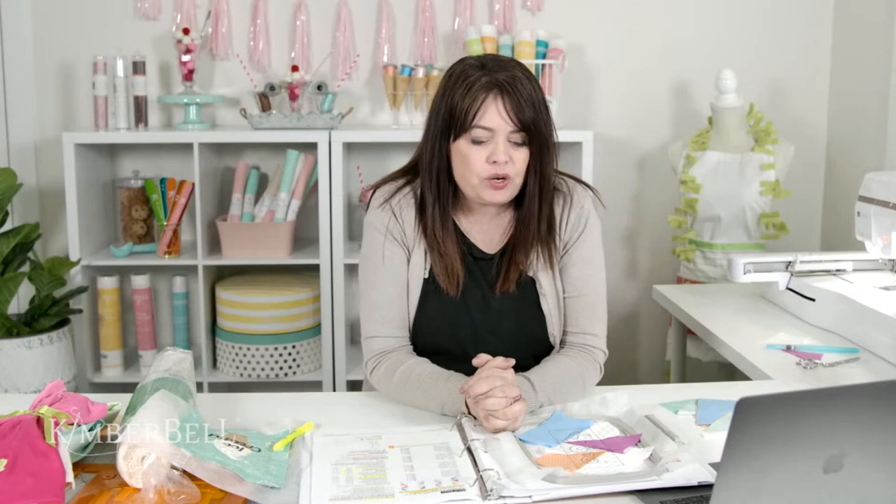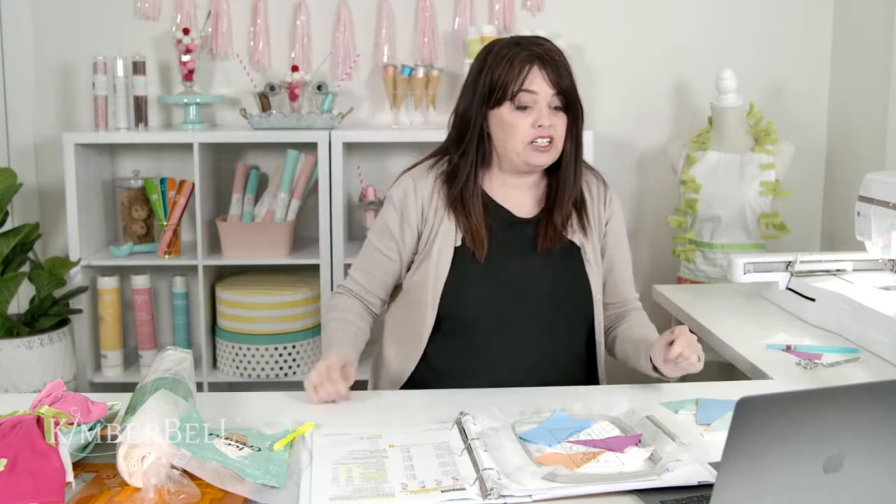Any questions before I show how to cut this? Janet Ramkin asks: could you do couching with a thicker thread? That would be darling — I've never done it with something like this. Couching is a cool technique where you use thicker thread, yarn, or ribbon and the machine tacks it down. Give it a try and let me know — great question.